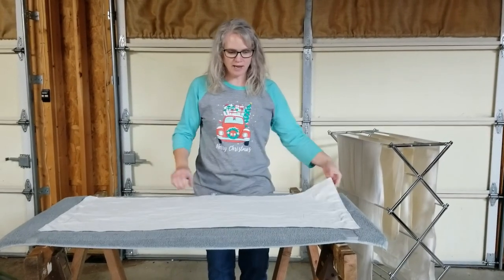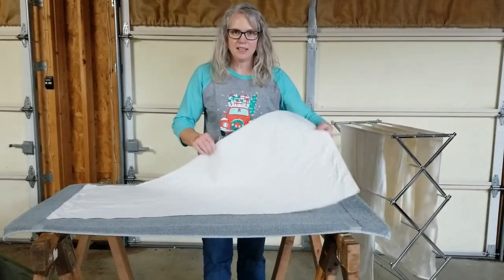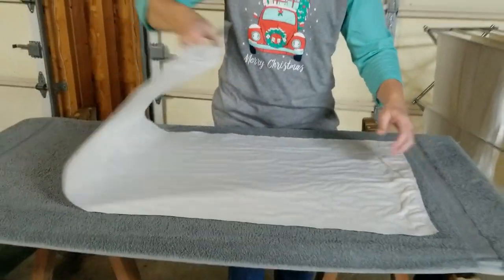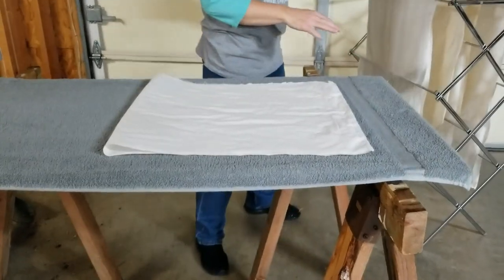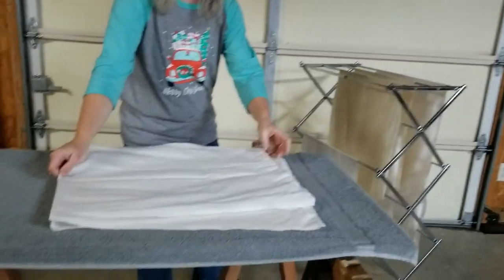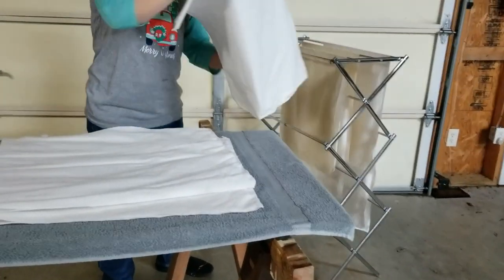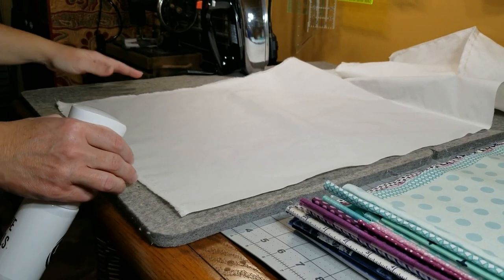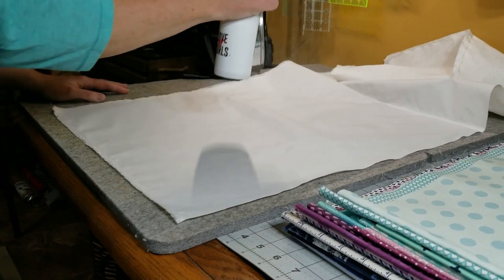Everything is dry now. You can kind of hear it — it's pretty stiff, a little wrinkly, but we're going to take care of that. I take all of my pieces of fabric and we're going to go press them.